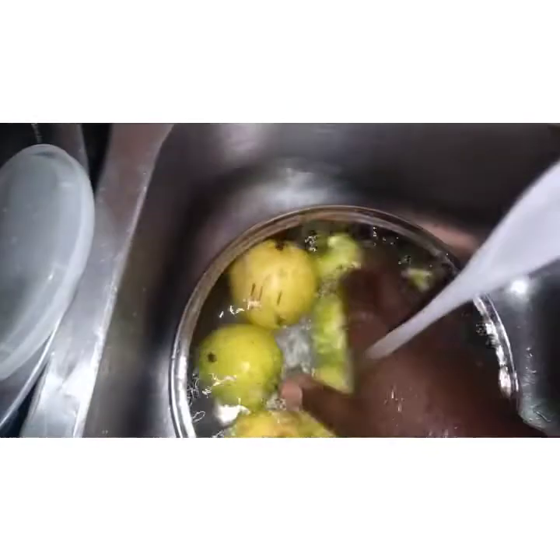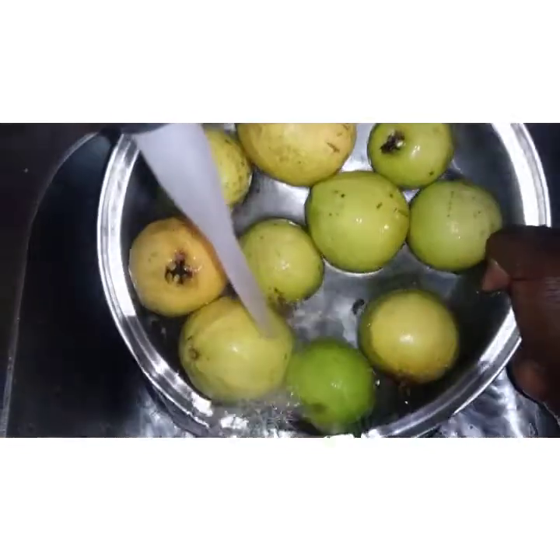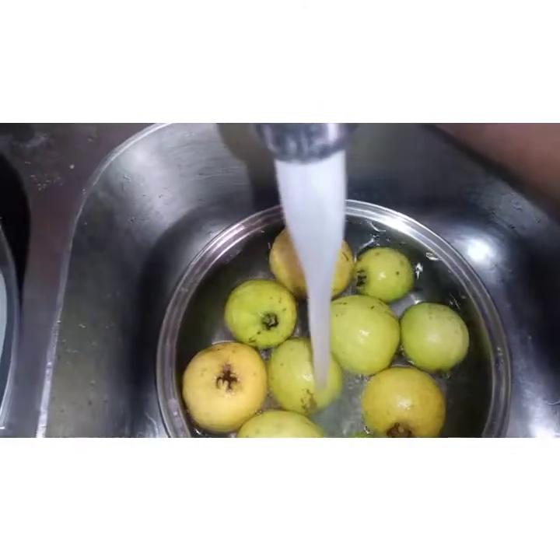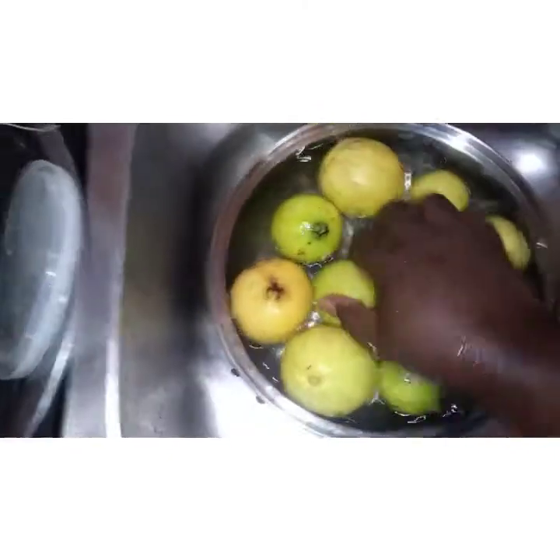First, I am going to wash them outside to get off any dirt and everything, so I am going to wash them off.